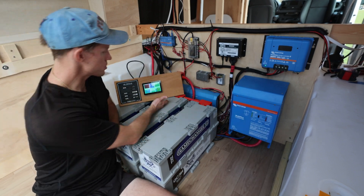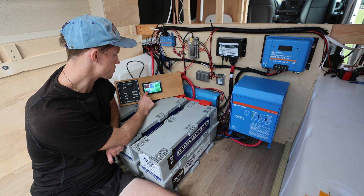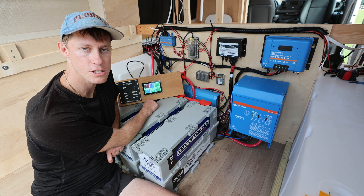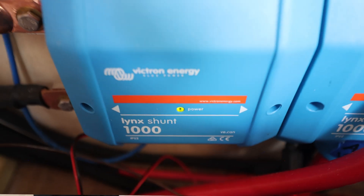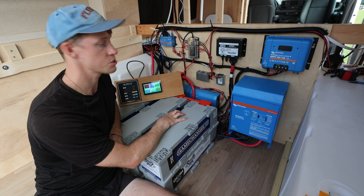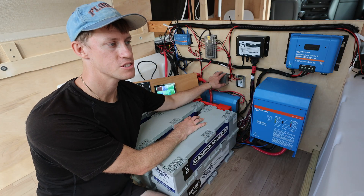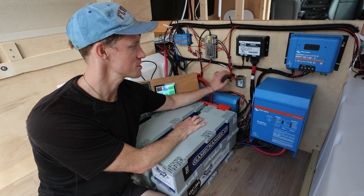Over here we have a couple more Victron components. We have our Touch 50, which is our control panel for the system — it details where everything is right now. Our batteries are at 100% charge, we're using a little power because we're running some lights, and solar input is at zero watts because we're at full charge. Behind the batteries we have our Links distributor and our smart shunt. The shunt keeps track of our state of charge, battery temperature, and makes sure batteries are charging properly. The Links distributor is where all of our fused DC loads come from — going to our inverter, our DC air conditioner, and so on. Right here is our Starlink 12 volt to 25 volt converter, which is what allows our Starlink to run off DC instead of AC.